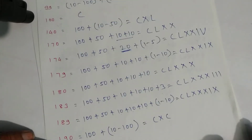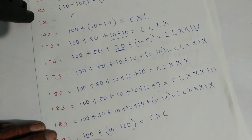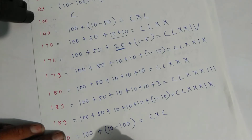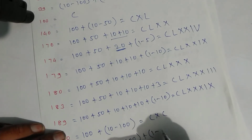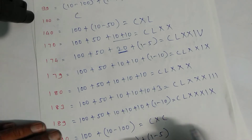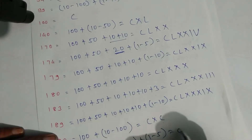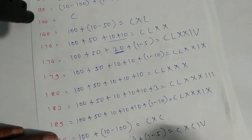For one hundred ninety-four: one hundred plus ninety — ninety is ten minus one hundred — and four is one minus five. Write symbols: C, then X, C for ninety, then one and five for four. That is one hundred ninety-four.